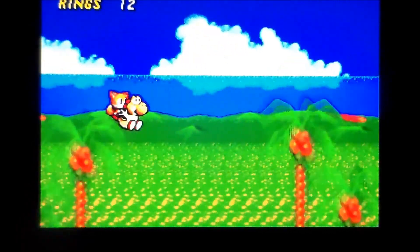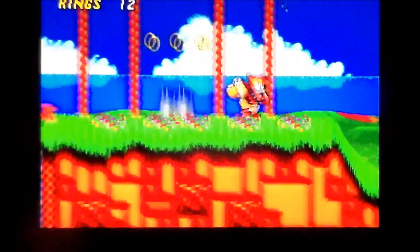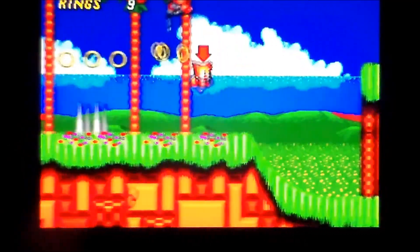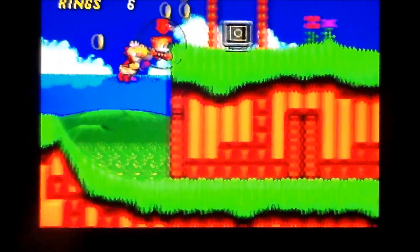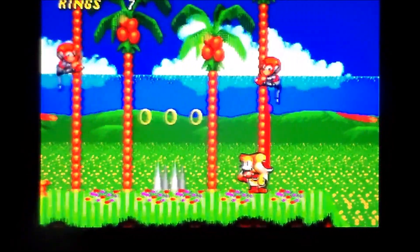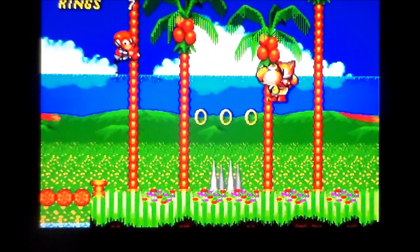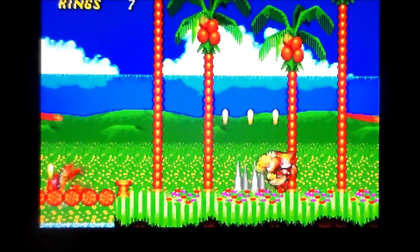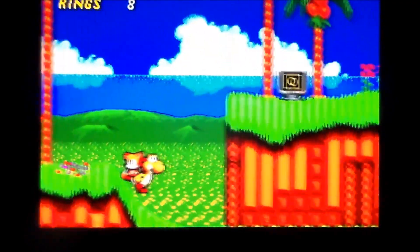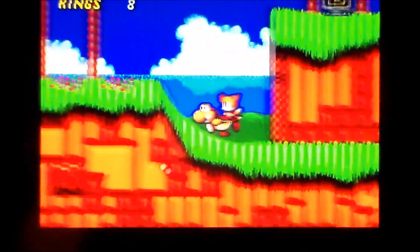See what I mean? I want to show you some stuff. There we go. It's just - look at it, look at the background. I don't know which bit's Sonic and which bit's Yoshi. It's like a marriage made in heaven.